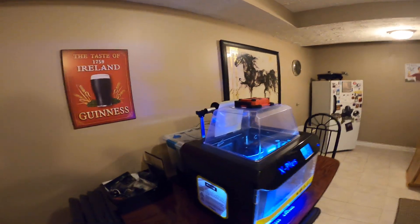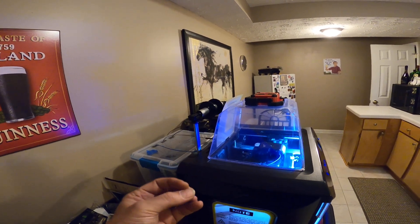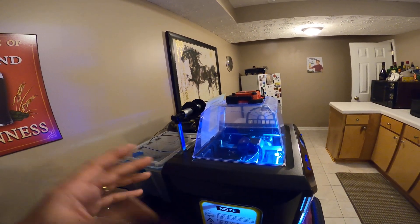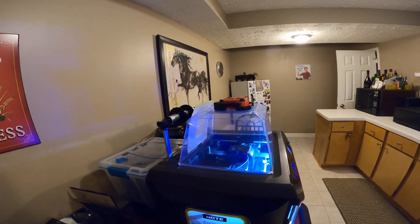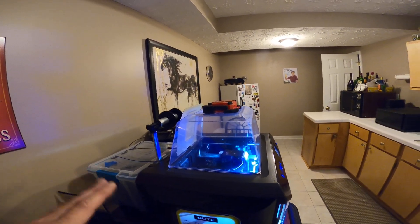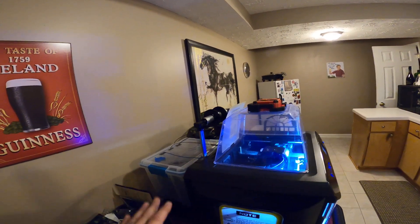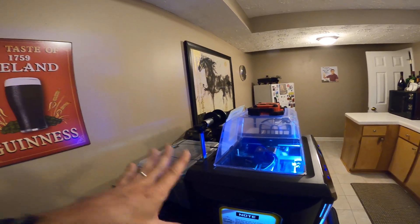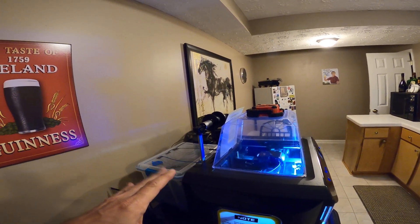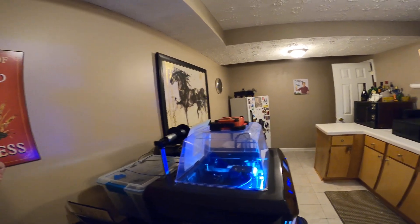First thing you need to do is when you get your nylon, you'll get it in a vacuum sealed bag with some silica gel and you're going to think everything's fine, it's dried out — it's not dried out. I live in Georgia so it's pretty humid. You need to take your filament out of that vacuum sealed bag, put it in the oven at 175 degrees, and let it sit in there for six hours.